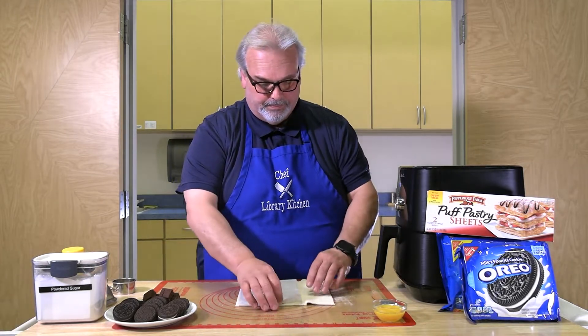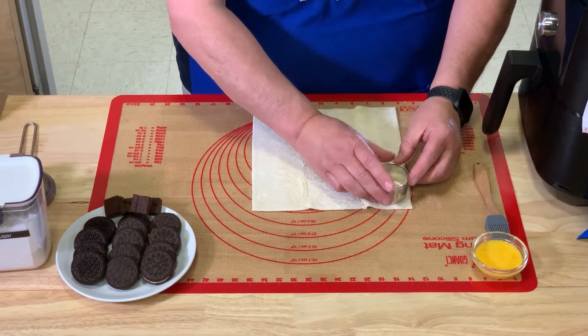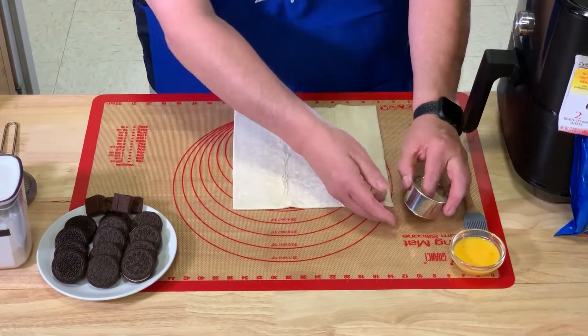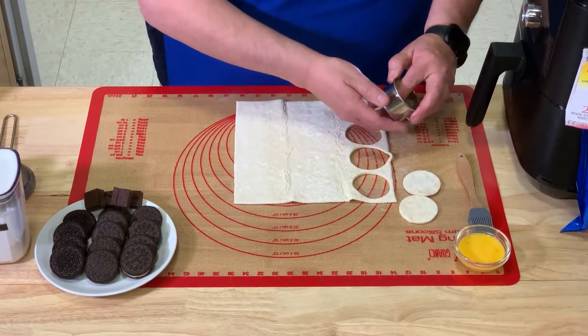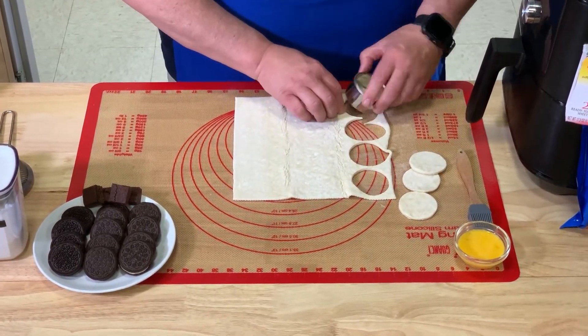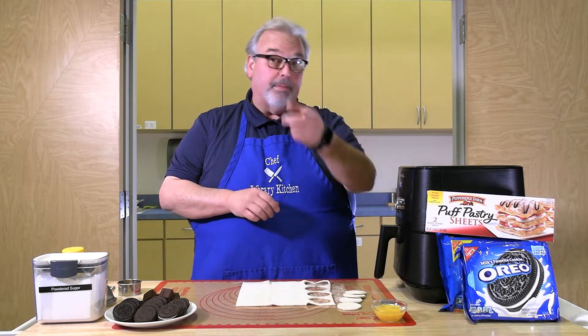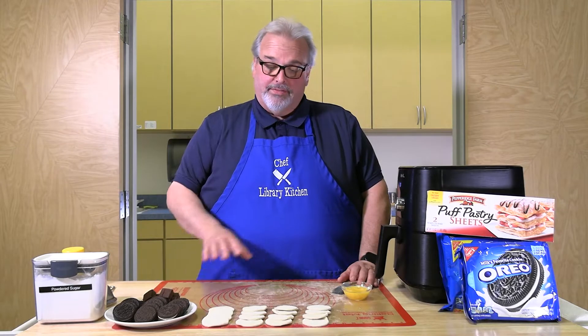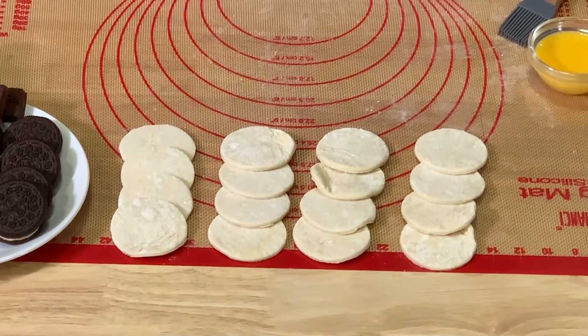We're going to use a two-inch biscuit cutter to cut rounds out of this puff pastry dough — cutting the dough to make a top and a bottom for each Oreo. We'll also use one beaten egg as the glue to pinch the two sides of the puff pastry together. From each sheet we can get 16 rounds, which makes eight air fryer Oreos.